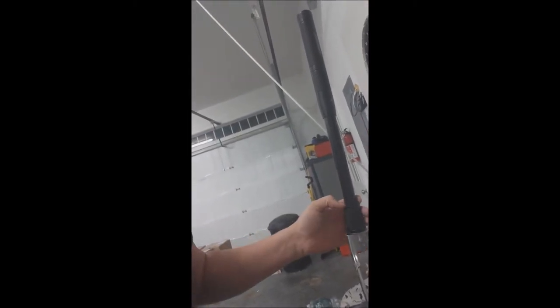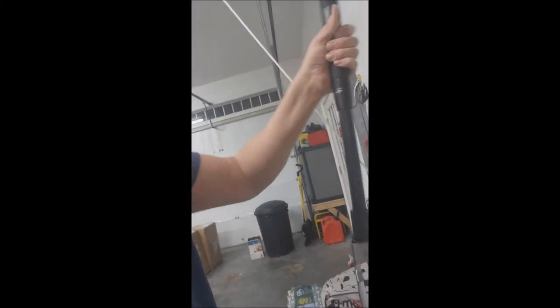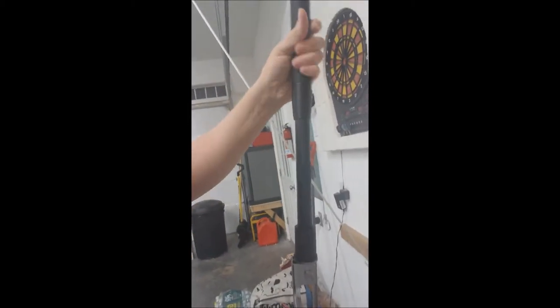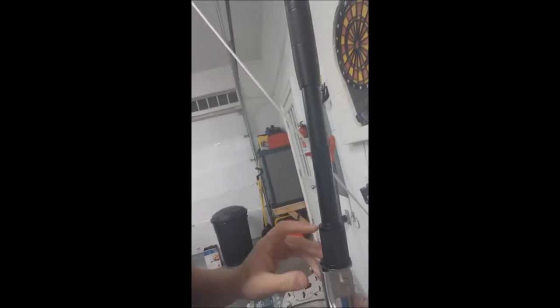I'll splice that in with another video to show you exactly what happens. But if you have this down and locked in the shorter length, like this, and then tightened — it tightens up on those threads. And you can just do whatever with it.